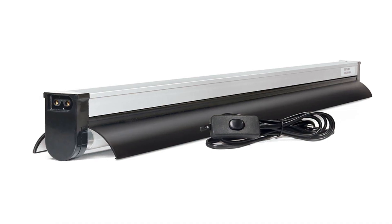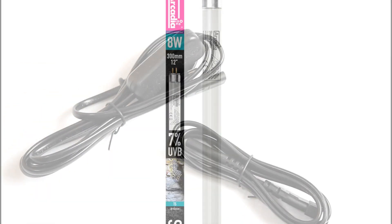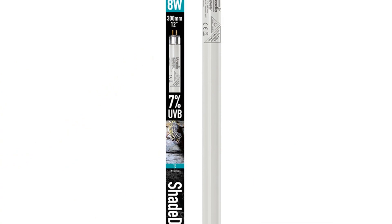Each kit arrives complete with the electronics, removable reflector, power cables, fitting kit, free linking cable, and the Arcadia Reptile Shade Dweller UVB lamp.